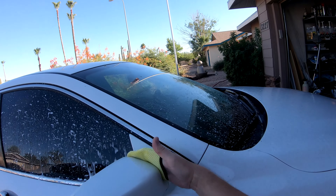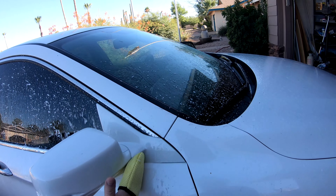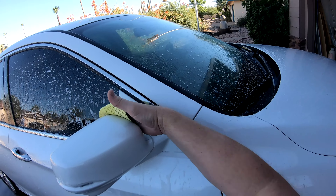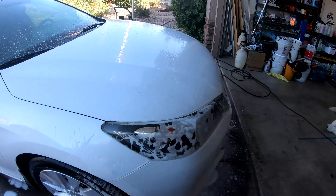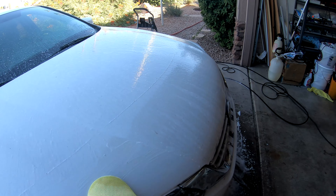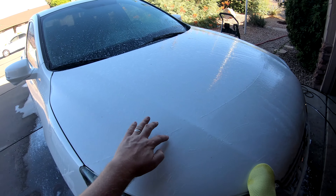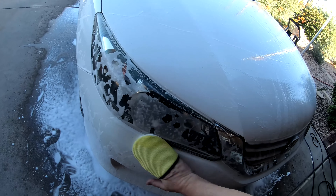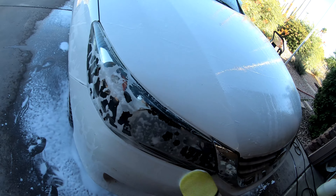On the big motorhome job I did, my customer wanted to know what I used to get the bugs off, and this is exactly it. It's a natural enzyme that basically dissolves them — it worked great. Look at how it just wipes right off. Now there's a clear bra on here, but for the bugs, just a little bit of agitation is all you need.